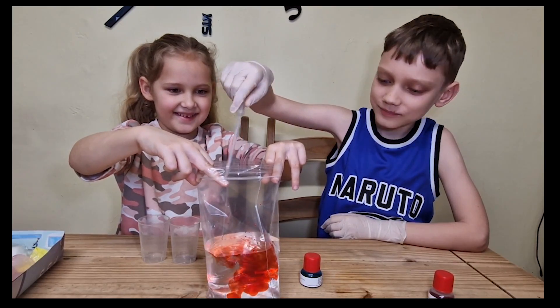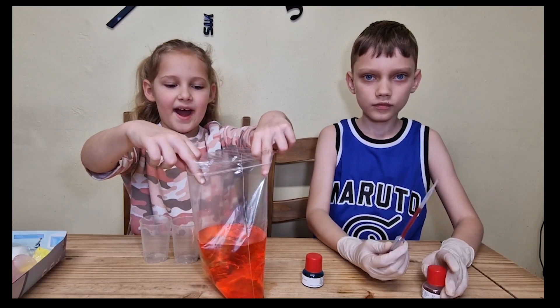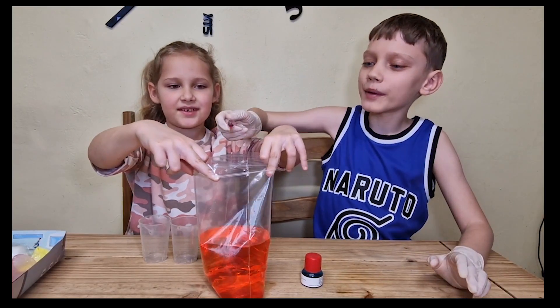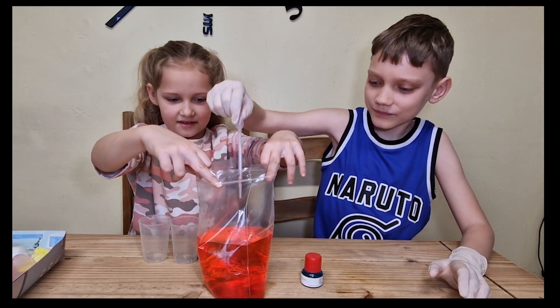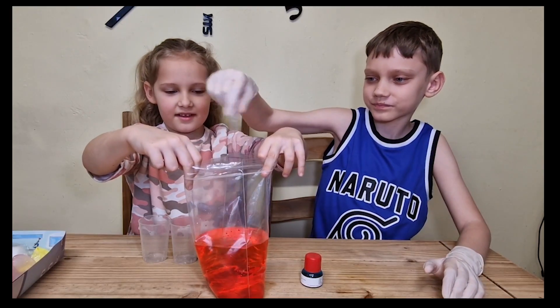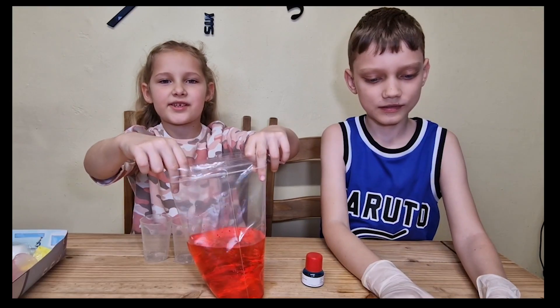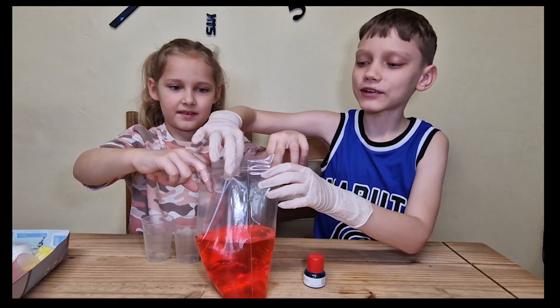Look at that. Wow. I think we need a bit more. Wow, this is beautiful. We're going to add a little bit more in. Ready? It looks like red flowers to me. Now we just have to close up the bag.